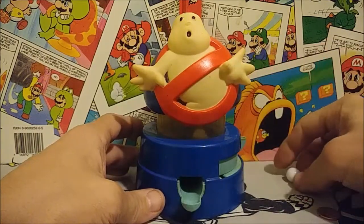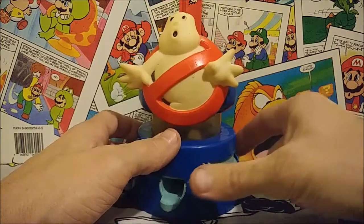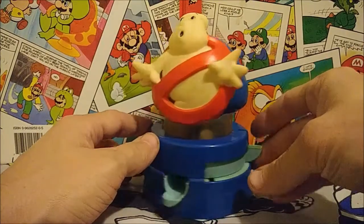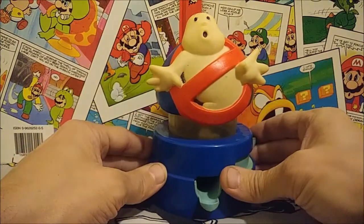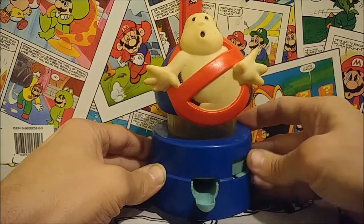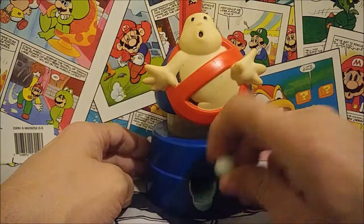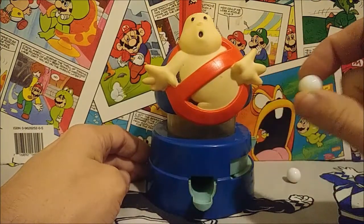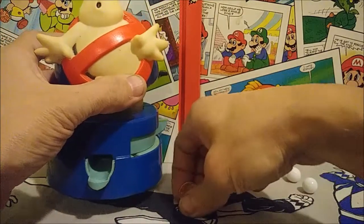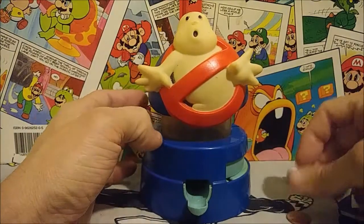Just to show you guys one more time how it works — really neat little gadget. We'll just reset that back, put the coin in like that, move it forward, and there we go. That's a nice little pop out there, ready for your bubblegum chewing needs. Both of the pennies pop out right down to the bottom, so you get your money back — an instant refund!